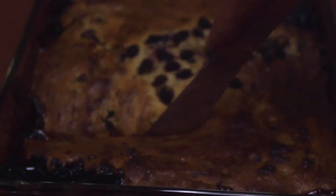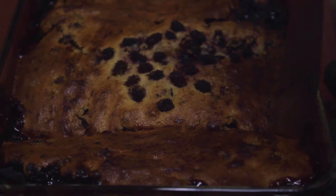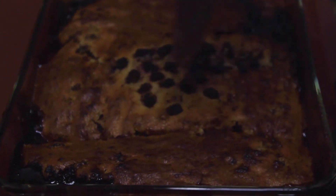You know, I think I put in too much jam. No such thing — no such thing!